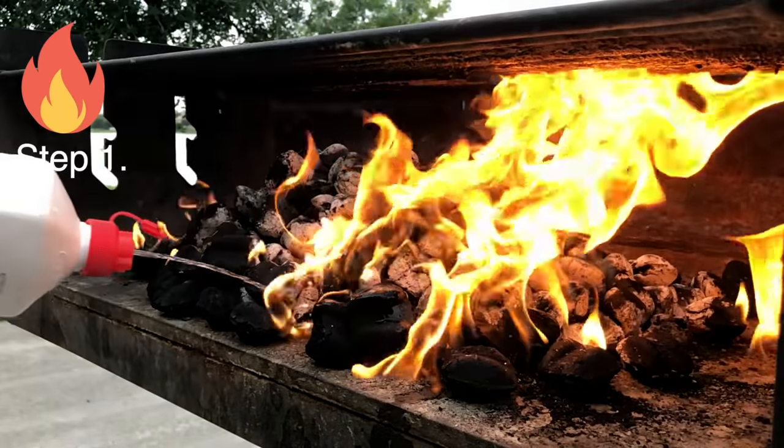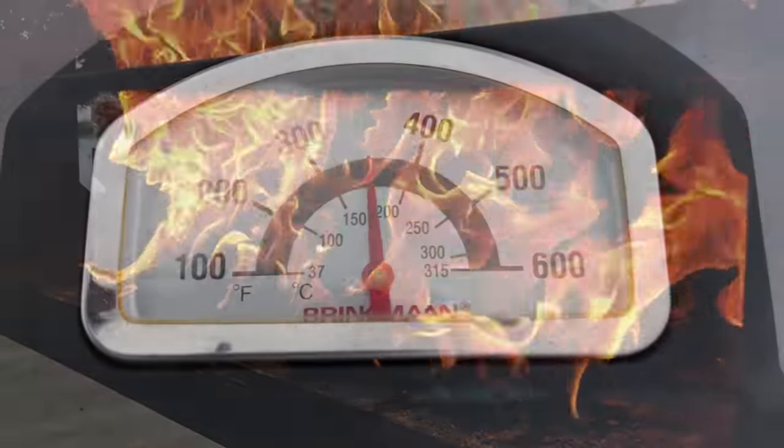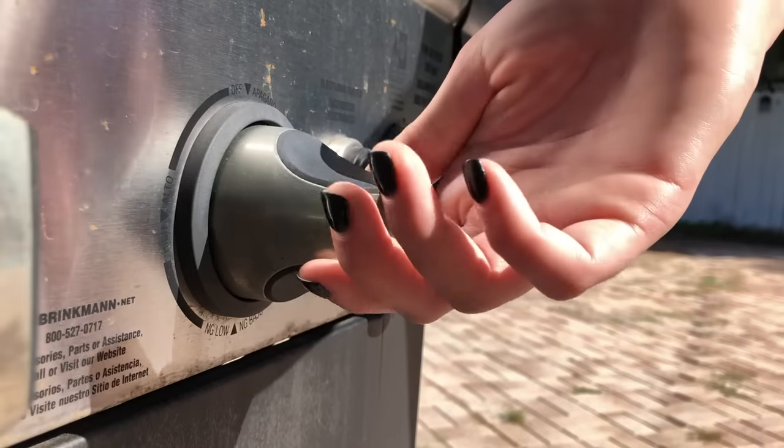Step 1: Preheat your grill to a minimum of 400 degrees Fahrenheit. For safety, turn off the burners once your grill is hot.